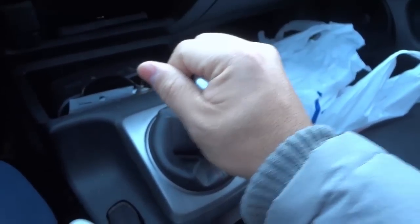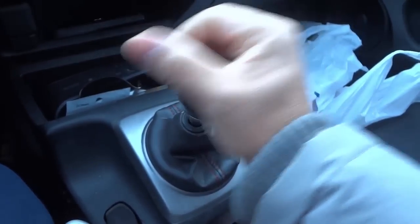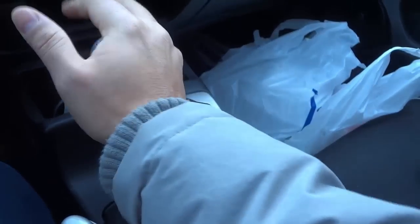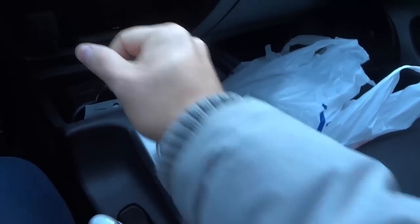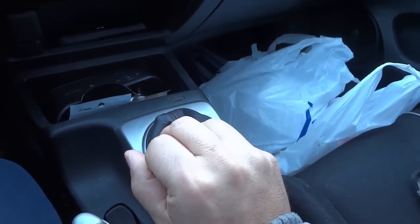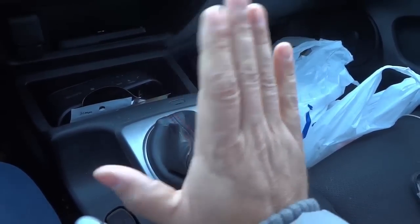Basically when I'm putting it into first gear, I just hold it like this so I can get a good amount of force from the right hand side of the shift knob. I put it in first. When I go down to second, I keep my hand in the same position. When I go into third, I usually turn my wrist like this so I can get a good amount of pressure like that.